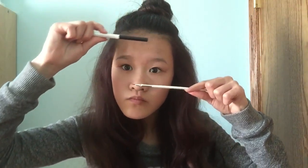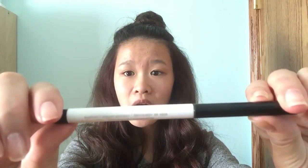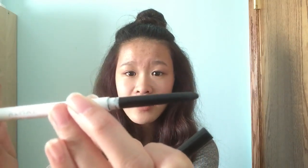First thing you need to know is what kind of eyeliner you want to use for your cat eye. Here I have two different types. The first one is this thick eyeliner — you open it up and twist it like this. As you can probably see, the end is really blunt and rounded, so this is not the kind of eyeliner you want to use for a sleek, clean, pointed cat eye.